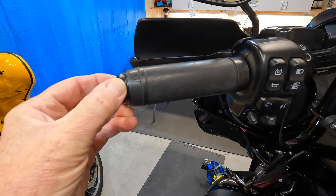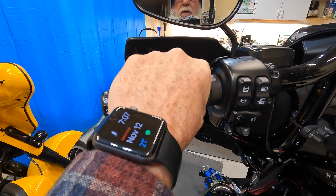What these heated grips allow me to do is maybe extend my riding period into the cooler months closing into winter, and to maybe get out a little bit sooner in the spring. But it gives me a lot of comfort when I'm riding when I've got heated grips.